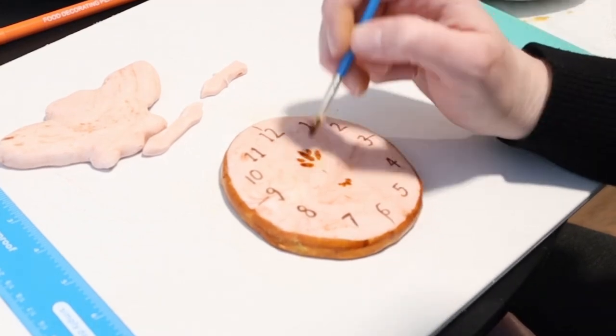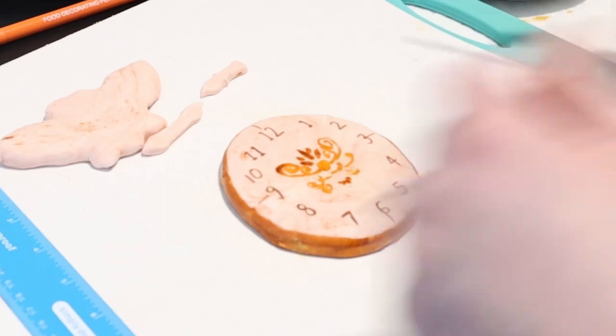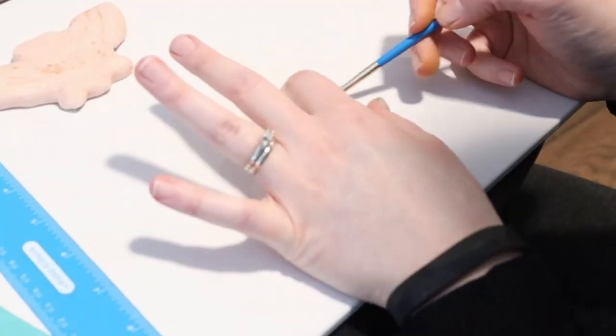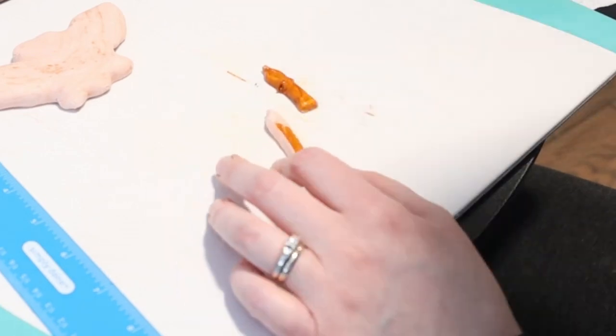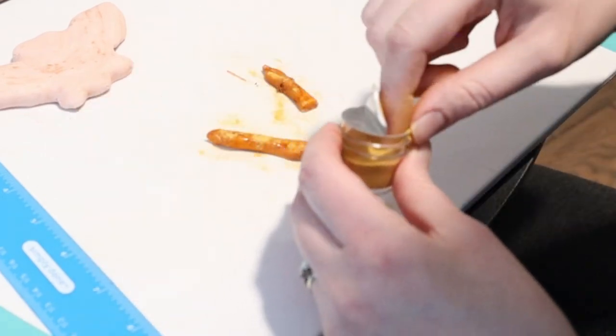You could also add some fun swirls in the middle, but most of it will get covered by the clock hands anyway — so up to you! Use the same burnt orange color to paint the entire hands of the clock. If you have some gold luster powder, you can sprinkle it on to make them more shiny.